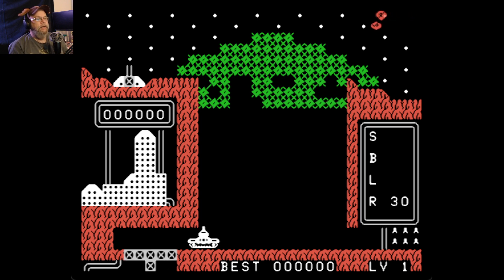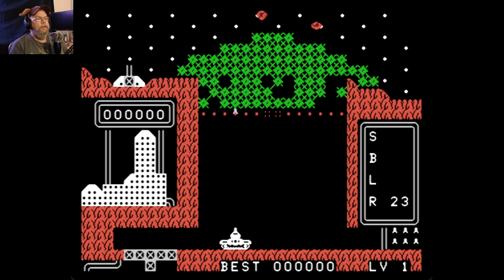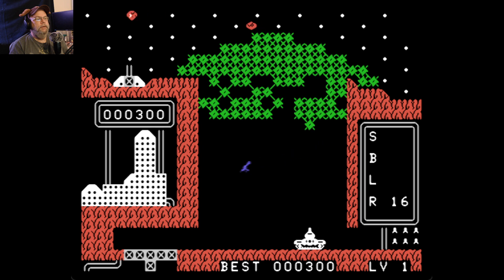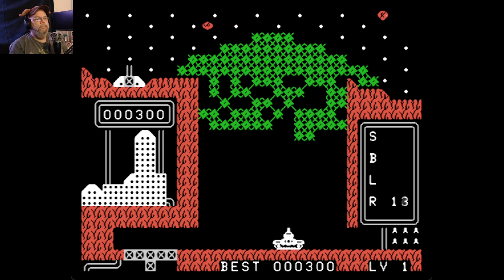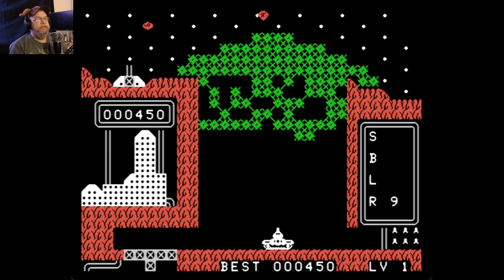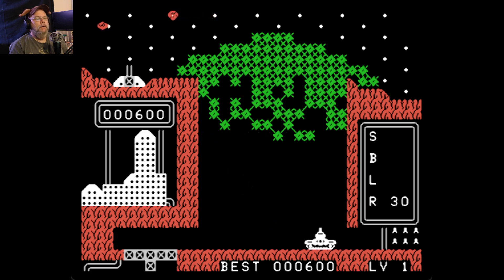This is like a Tetris kind of thing — sort of a reverse idea. You make a line from it. I only have so many missiles, so I've got to be precise. Oh wait, I get more missiles. Ah, that's how it works. This is cool.